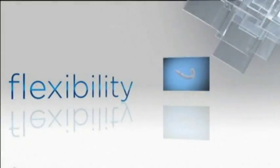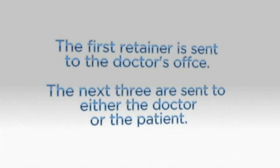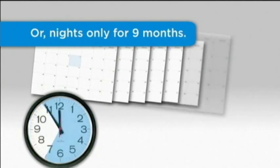I'm very pleased with my dental results, and I want to make sure that my teeth stay the way they look now, so I'll continue to wear Vivera. The Vivera retention program adapts to your clinical retention philosophy. The first retainer is sent to the doctor's office, and the next three retainers are sent either to the doctor or the patient. Retainer usage is flexible and determined by the treating dental professional and patient.